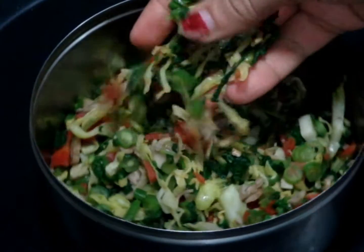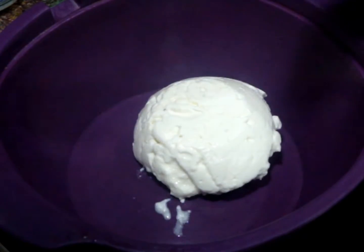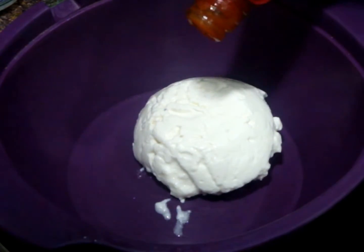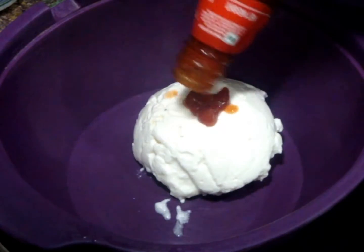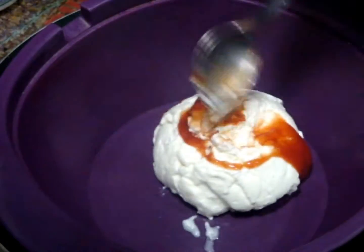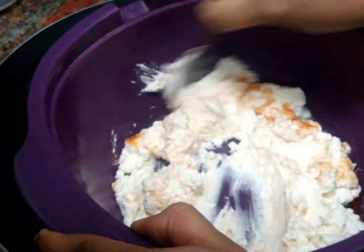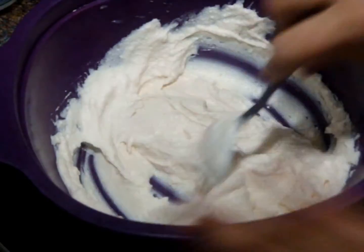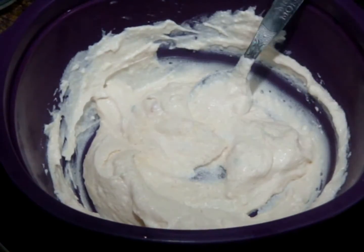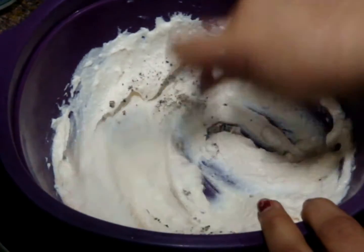When these vegetables are done, let them cool down completely. My vegetables are cool now. Take a big bowl and add your thick hung curd — I am using low fat curd for this recipe. Now add 1 tablespoon of tomato sauce; you can add any kind of sauce of your choice, just to add flavour. Mix both together. If your curd is too tight or thick, you can add 1-2 tablespoons of water or milk. Add salt as per your taste and also add fresh black pepper, then mix again.